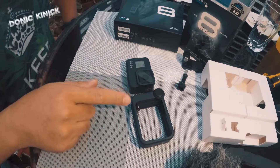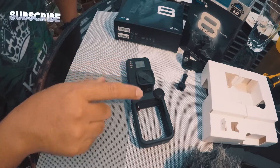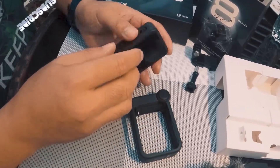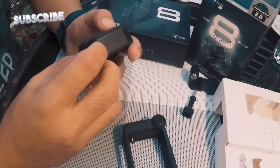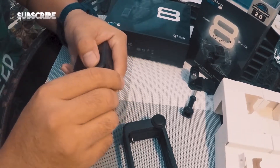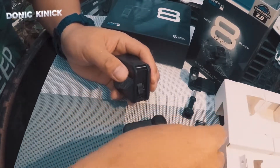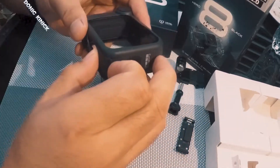Paano maglagay ng media mod sa GoPro Hero 8 Black — sa media mod. Anggalin daw to. Napanggalin to, tapos ko pulang daw to. Pulang na ganun. Masira na. Tapos dito.